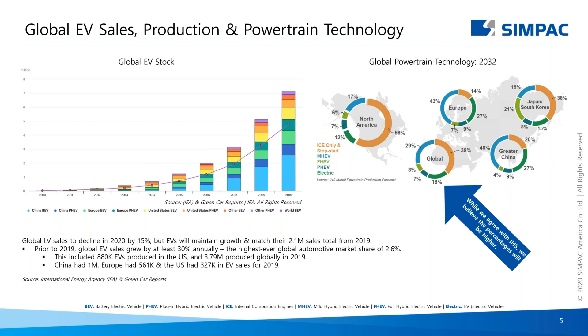Throughout my years in sales, I've seen many euphoric slides about different automotive technologies. Pie charts and graphs are nice, but one of the things you often don't see is facts and figures. The next slide aims to bring a little more context to what we've seen so far.